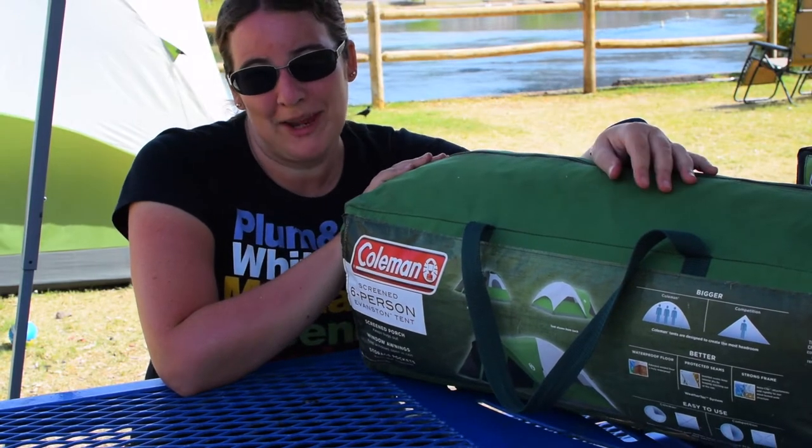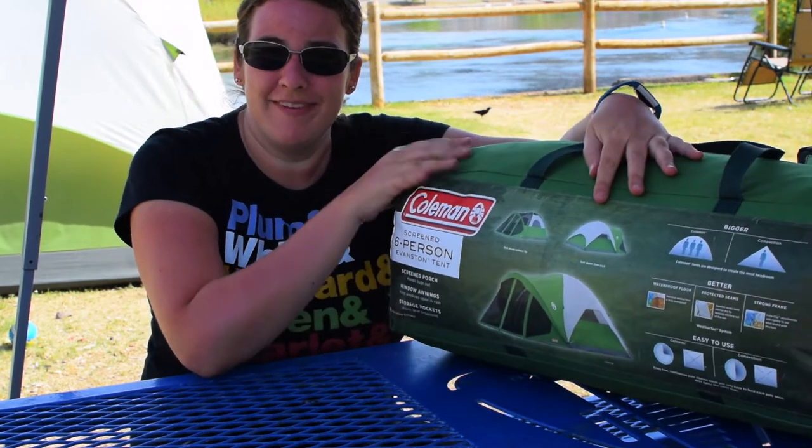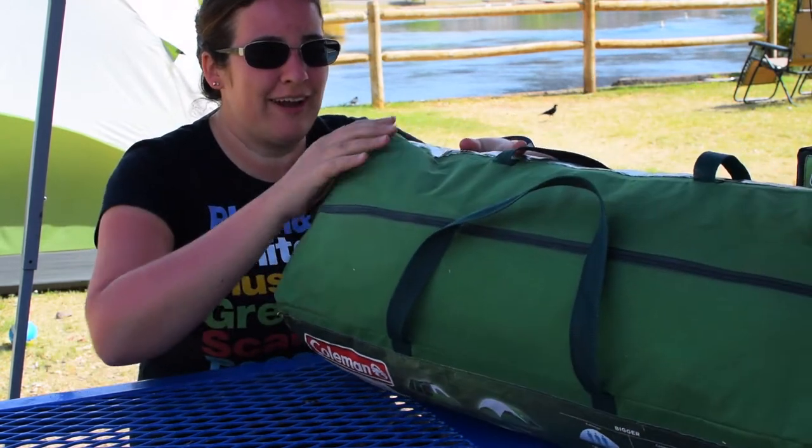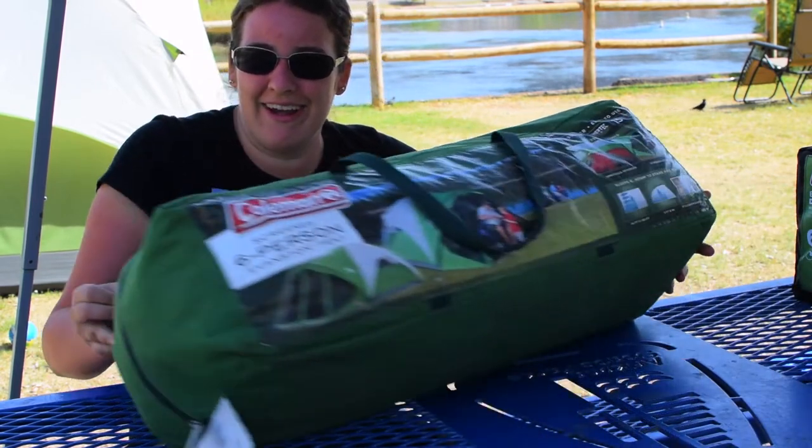My name is Jillian. This is Jillian Camps Arizona, and today we're going to do just a quick takedown video of this tent. I'm going to explain how to take down the tent and how to fit it inside of this tiny, tiny bag.